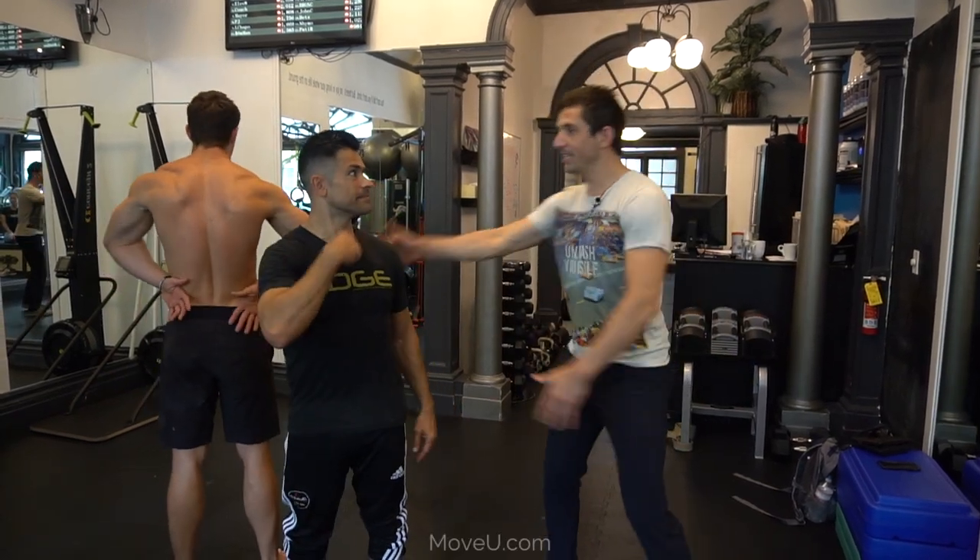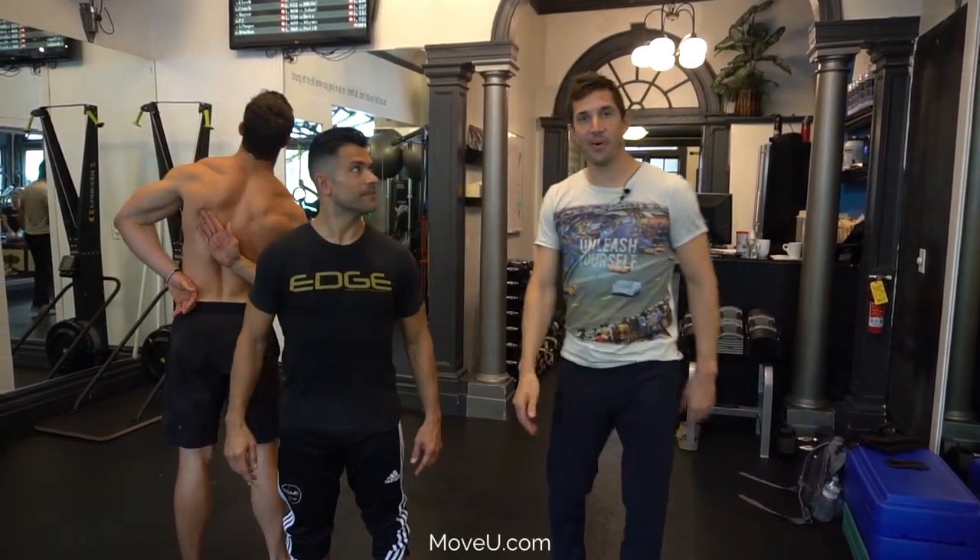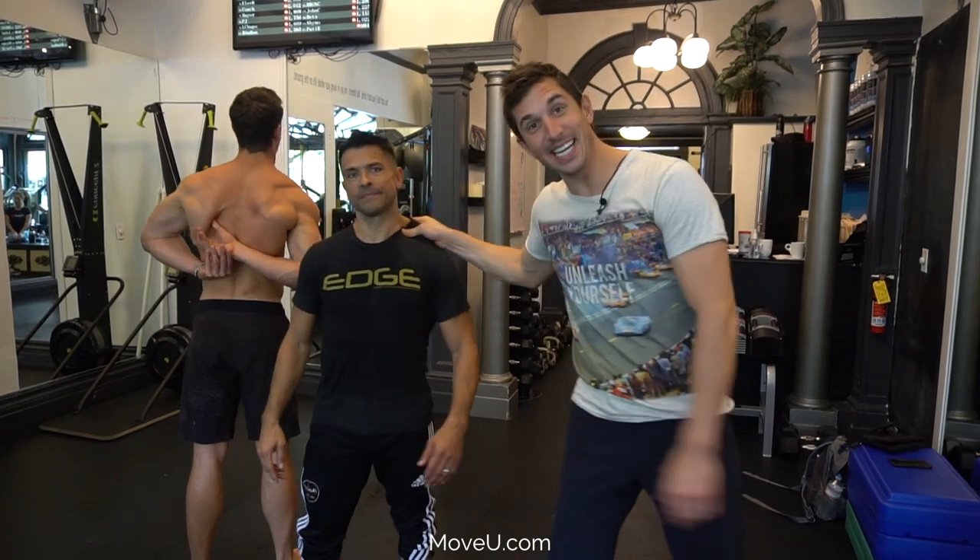Winging scapula — your shoulder blade just flies outward like a chicken wing. Do you have this? Or do you have shoulder pain and tightness through here? I do.